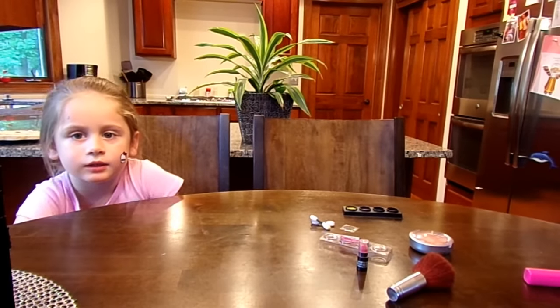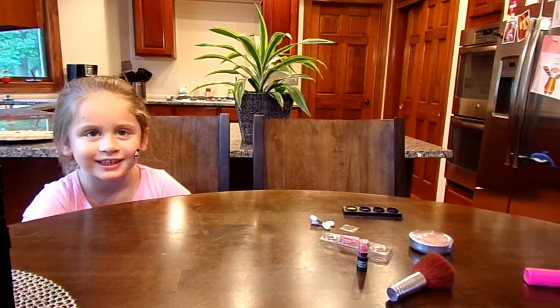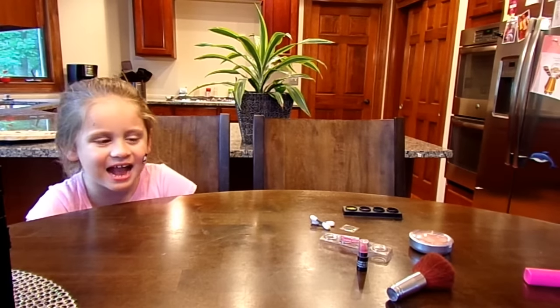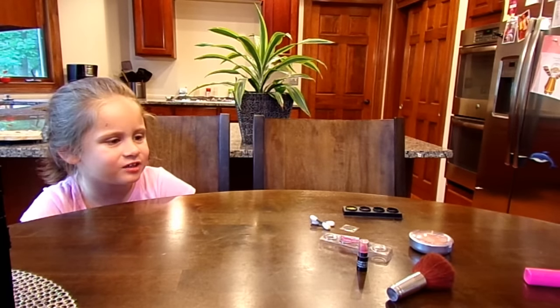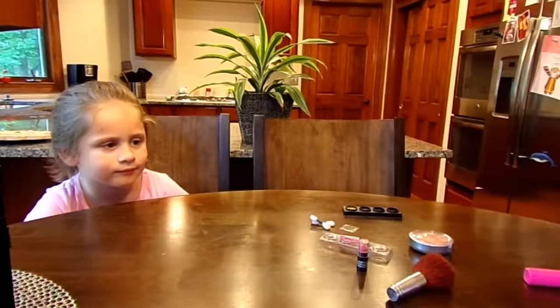Okay, everybody. We're back for part two. We took off Chloe's fantastic makeup job she did, and I think she looked great. And now we're going to try, with the help of an adult, to duplicate Claudine's wolf's makeup like it is on the package.